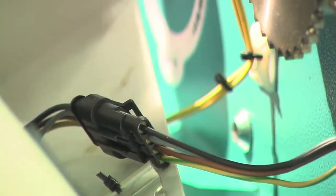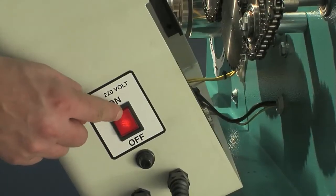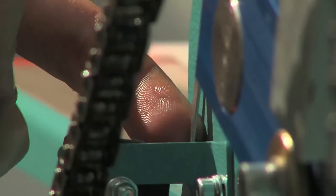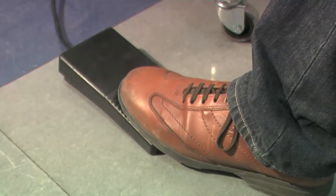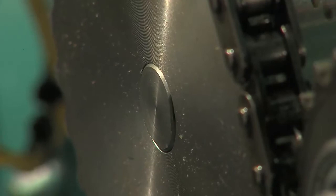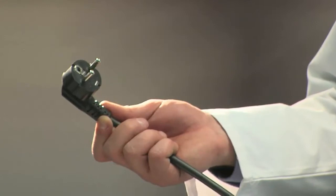To carry out this operation, connect the casing, switch on the machine, manually close the blade safety microswitch and press the pedal. As a consequence, the shaft inside the gear will rotate. Once you have finished, turn off the power and unplug the machine from the mains.